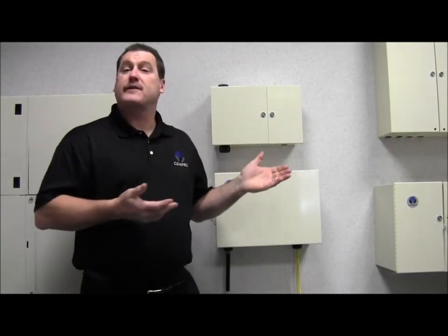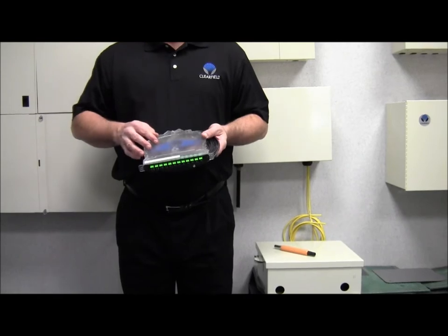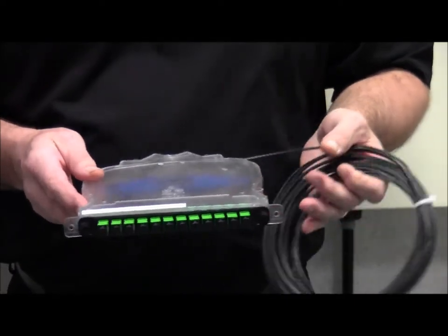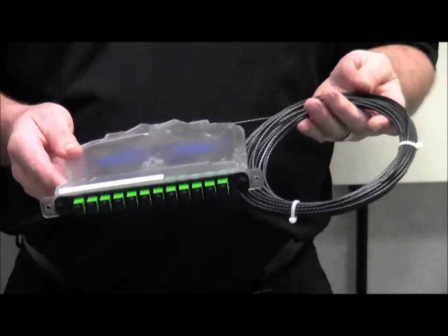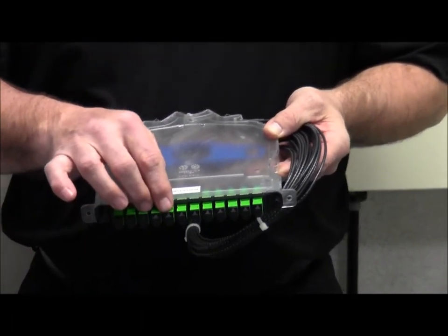At the heart of all of our FieldSmart products is the Clearview cassette. The Clearview cassette is a standalone 12-position management device which accommodates all the rules of fiber management. It's designed to be configured in a number of different options. This one happens to be a patch-only version where we pre-terminate from the factory a cable stub of your desired length — whether it's 25, 50, or 100 feet — and we pre-terminate everything onto our face plate into our connectors.